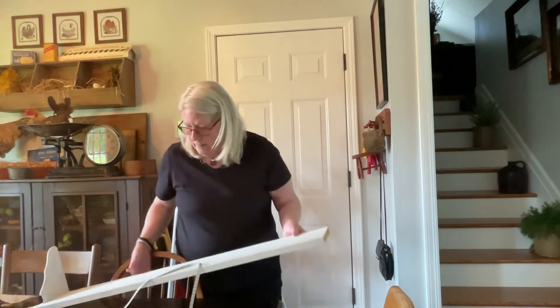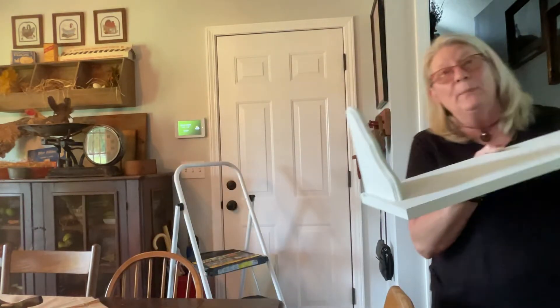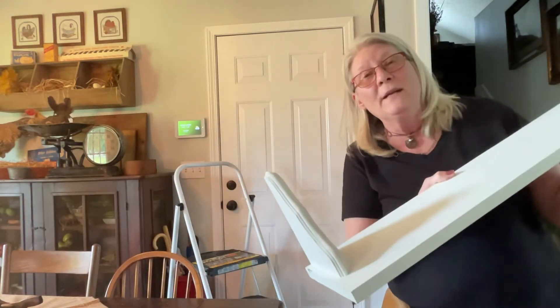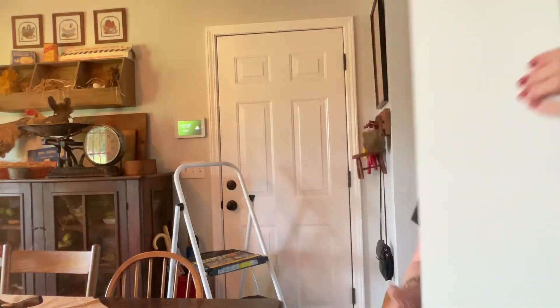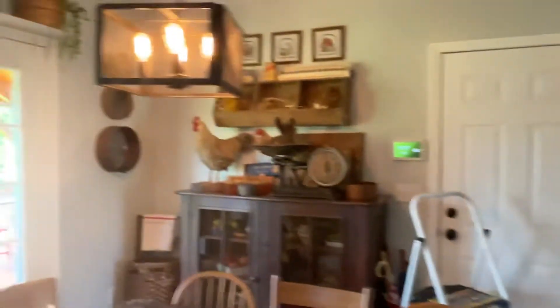I hope this is making sense. Let's go outside — I've already put one on just to make sure I'm doing this right. Let's see if I can take you and this and get out the door without breaking the glass here we go.